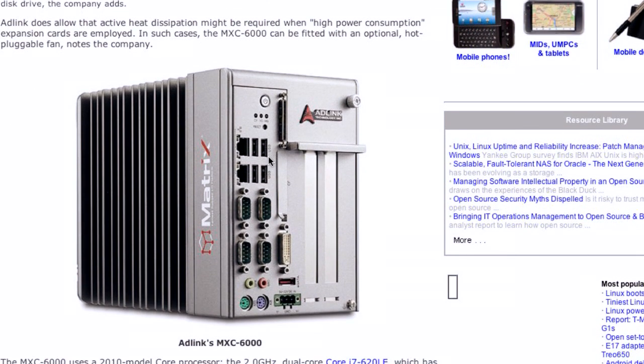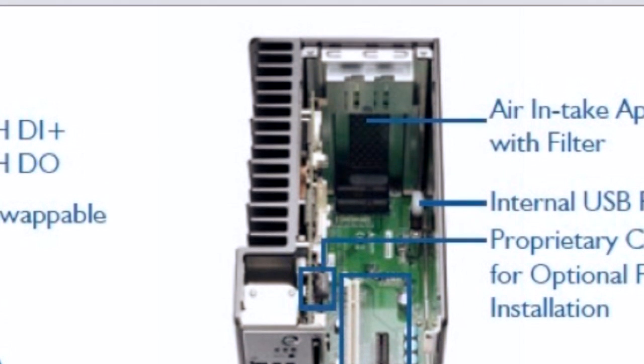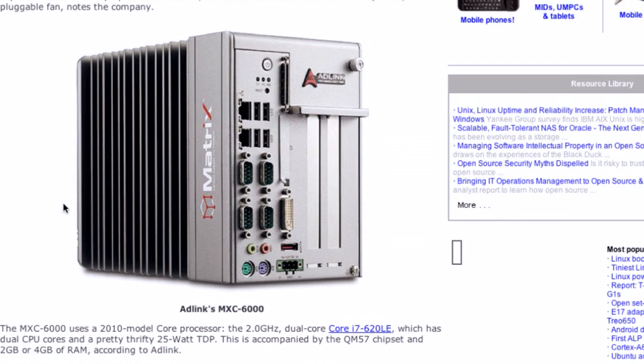Wait a minute. Back up a second. Last week didn't we have army flak jackets and all sorts of crazy stuff that was around Linux? Yeah. This week, are you telling me that we went from awesome, crazy, save everyone's life, the whole military runs Linux, to this PC that happens to not have a fan and runs Linux?